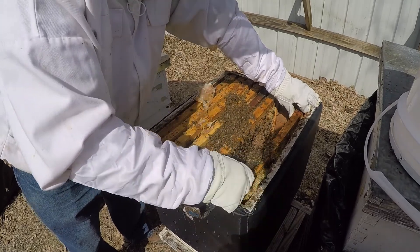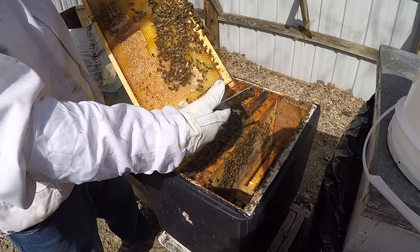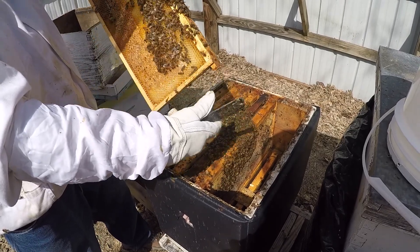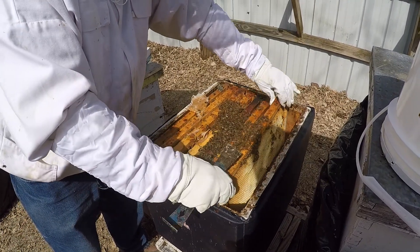And you can see why they are all on this end - this is the last frame of honey in here. All those frames I've been moving, I don't think they have much at all for honey. So they do need feed.